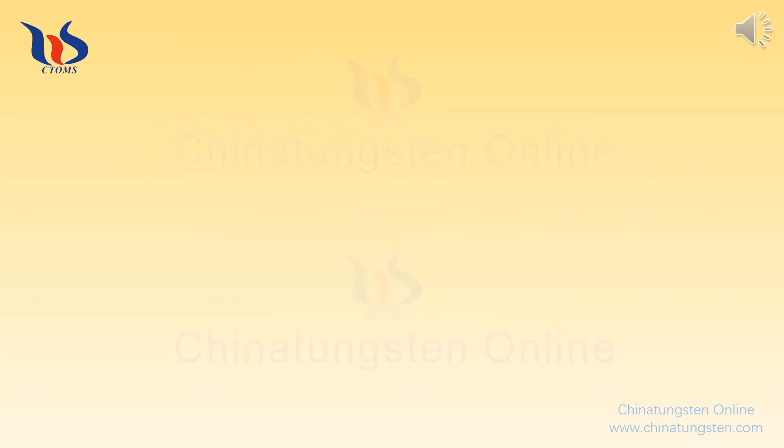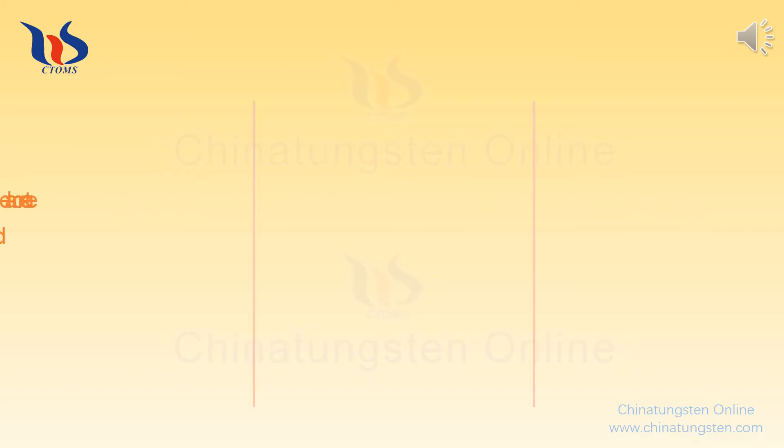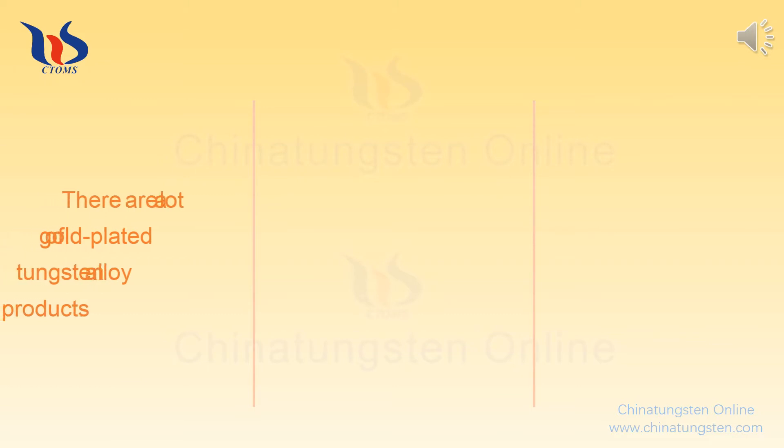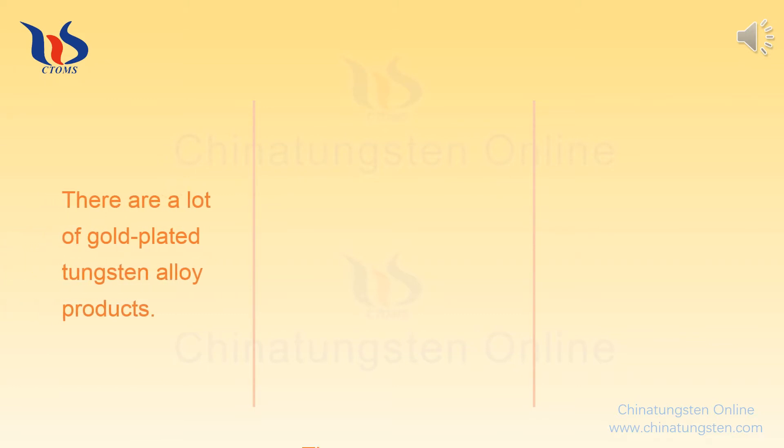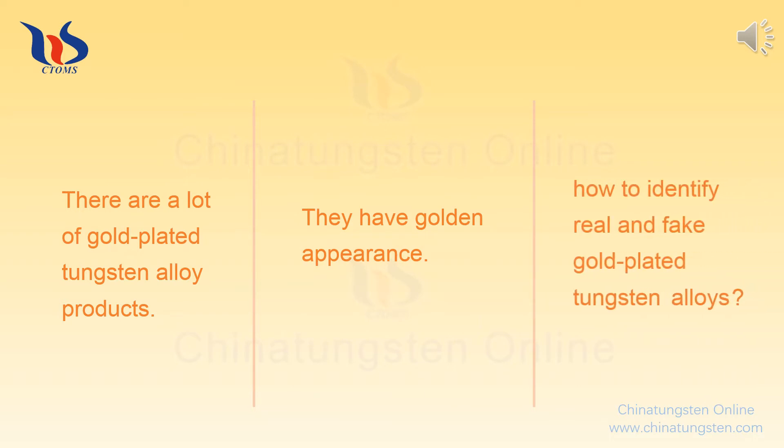How to identify fake gold-plated tungsten? There are a lot of gold-plated tungsten alloy products in the market which have a golden appearance, and they're not easy to wear or fade. But how to identify real and fake gold-plated tungsten alloys? You can identify them from the following points.